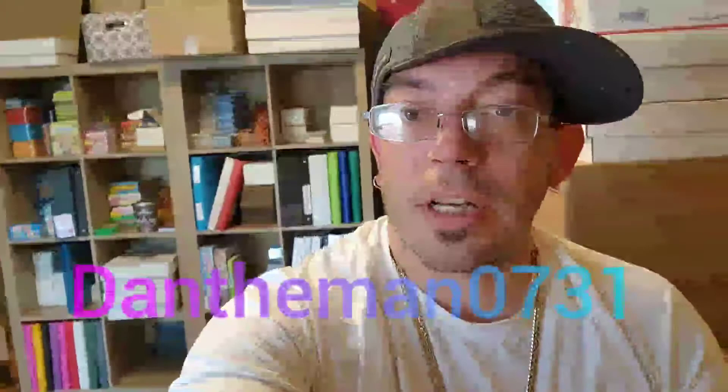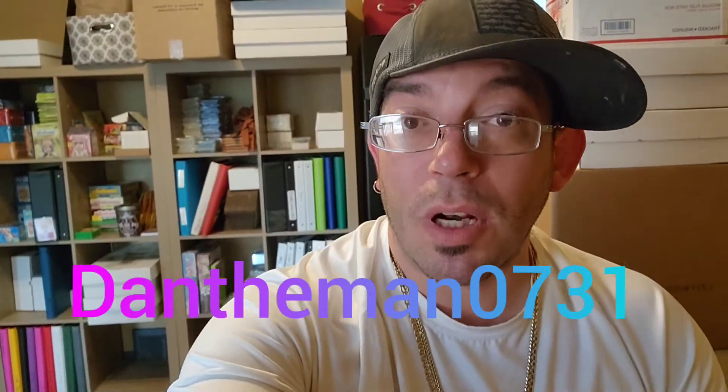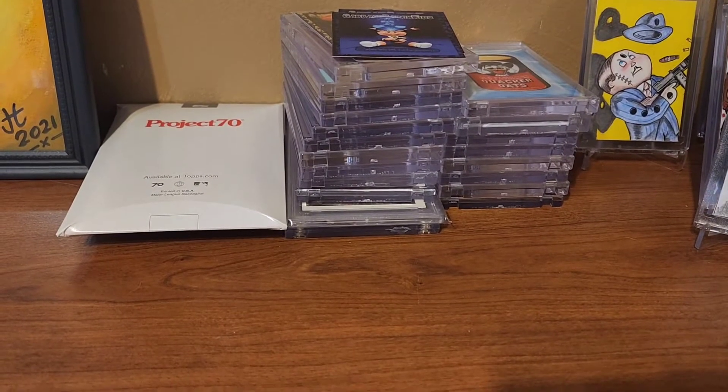What's up everyone, welcome back to the channel. Today we've got something I've been wanting to get into. It's opening day, so who knows if I'm getting anything today, but I got to open something because we need to see stuff. Let's see if we can possibly break the internet today — what do we have?